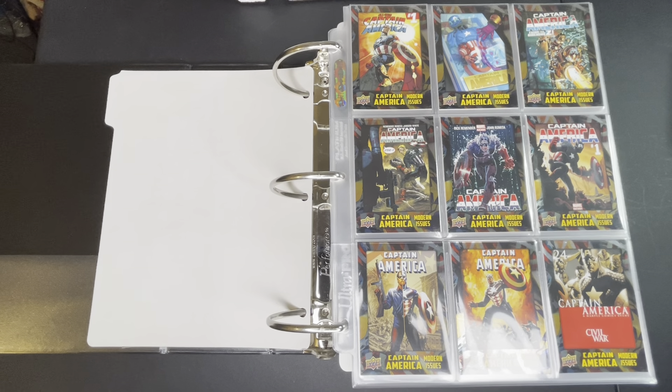What is going on guys, what's going on collectors, what's going on YouTube. For today's episode we're going to be doing the 2016 Captain America 75th Anniversary e-pack sets from Upper Deck.